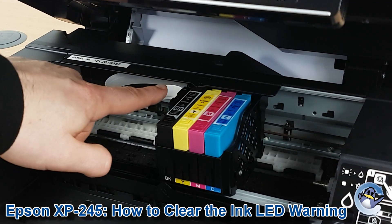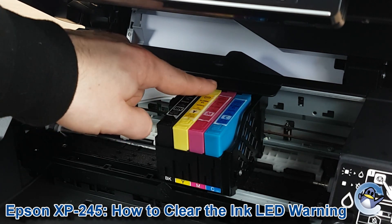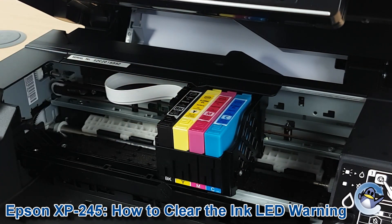What we're looking for is a pointed bit of plastic that protrudes from the otherwise flat bit at the back. This point will be pointing at whichever ink cartridge is the problem, which in this case is the black one.